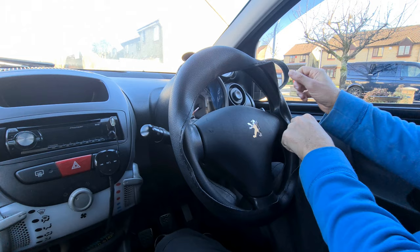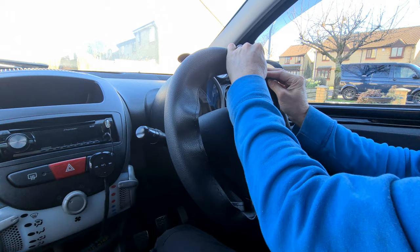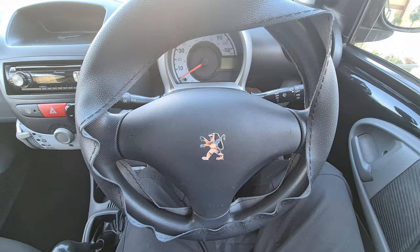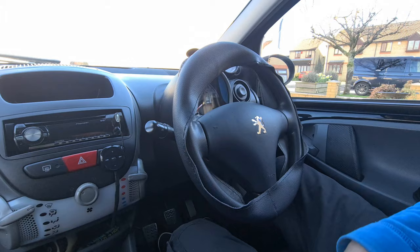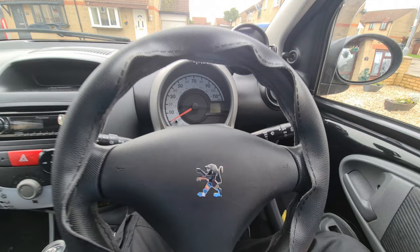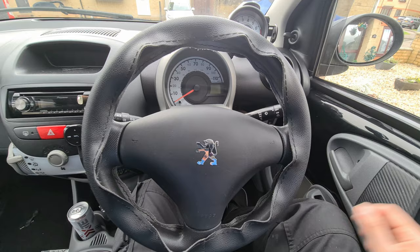It's certainly a bit of a faff to get it on and get it stretched over. When I first put it up against the steering wheel it really didn't look like it was going to fit, but if you fight it enough it will go on. Fingers crossed we can get it to fit. The idea is, once the cover is on, to basically sew it tight — pull the material together — which is basic sewing. I'm not going to bore you with the entire process, but that's the idea behind it.